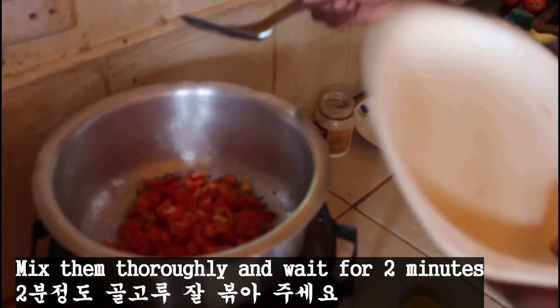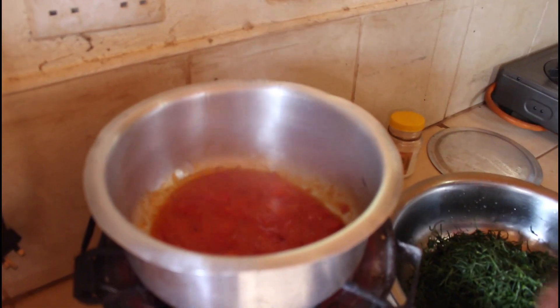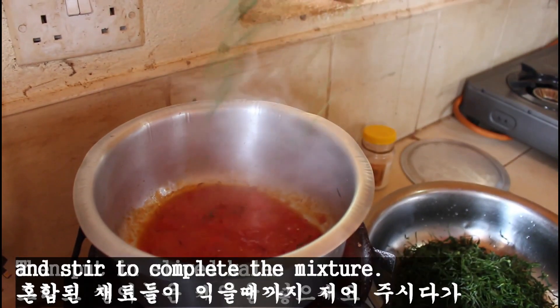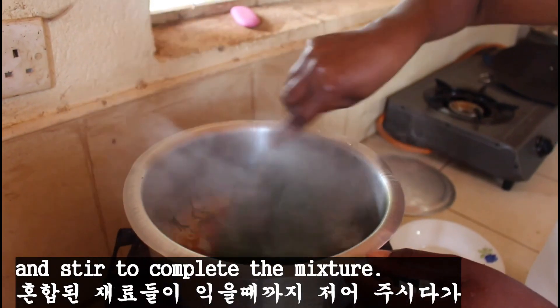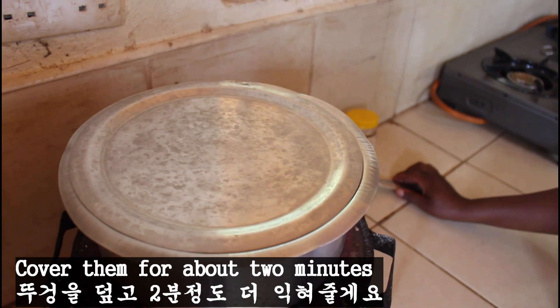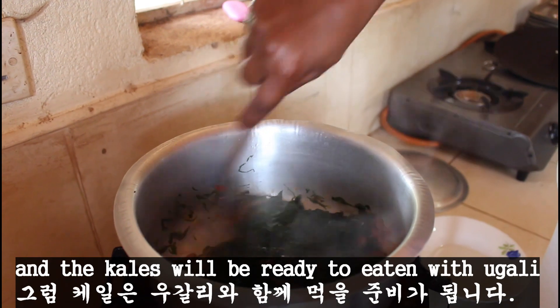Mix them thoroughly and wait for 2 minutes. Then put in the sliced kale and stir to complete the mixture. Cover them for about 2 minutes and the kale will be ready to be eaten with the ugali.